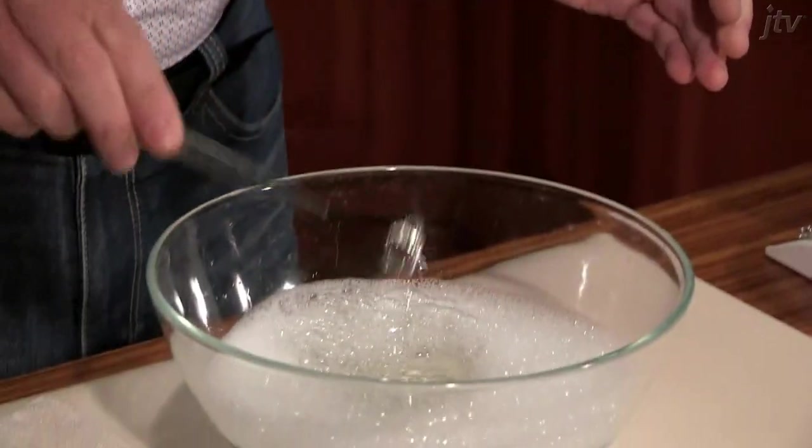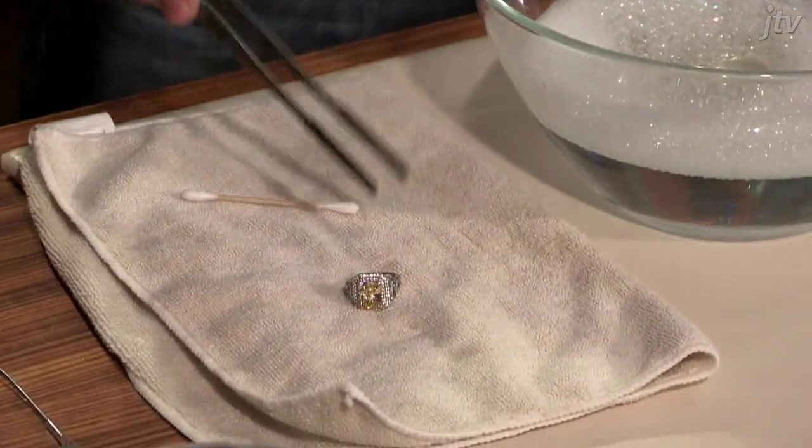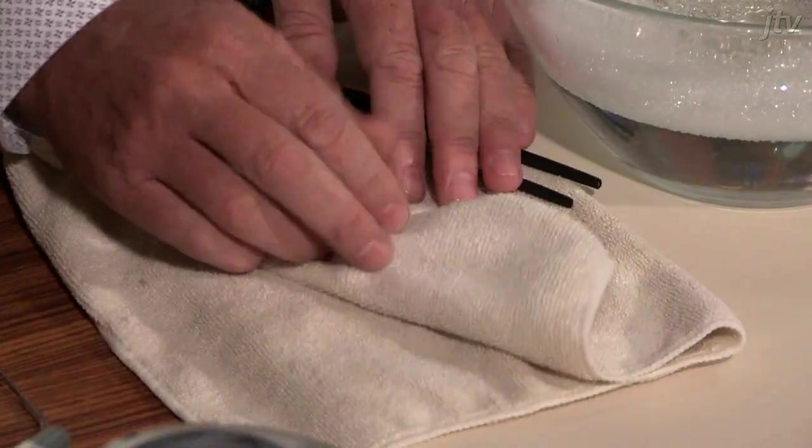We also recommend a very soft bristle brush, but we do not recommend a toothbrush. Once you've cleaned the piece, you can just lay it down on a soft cloth and let it air dry, or you can pat it dry so it doesn't spot.